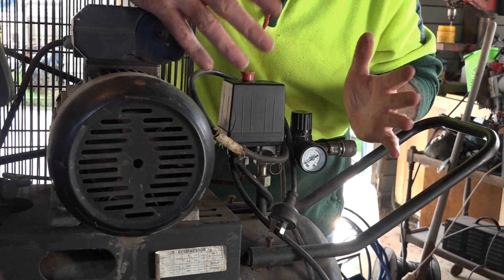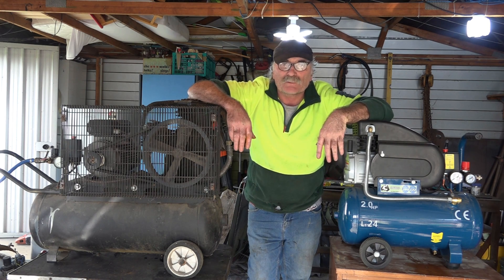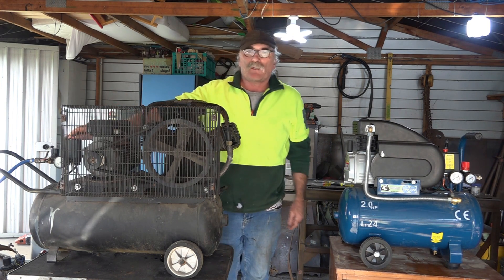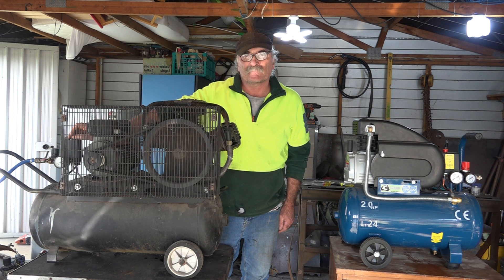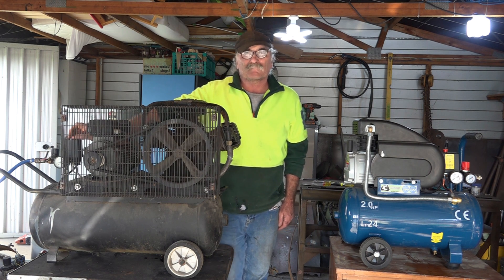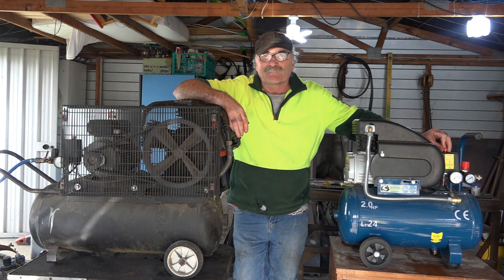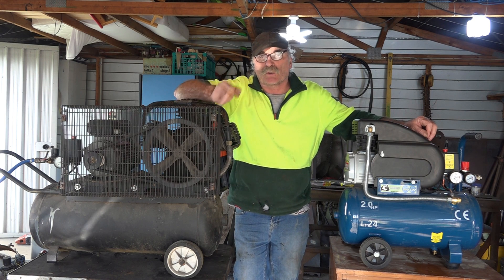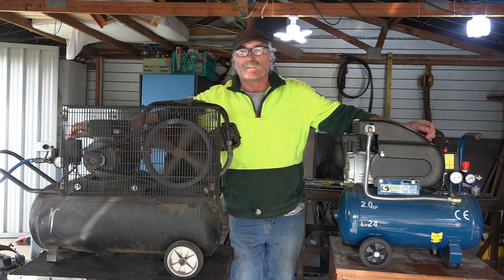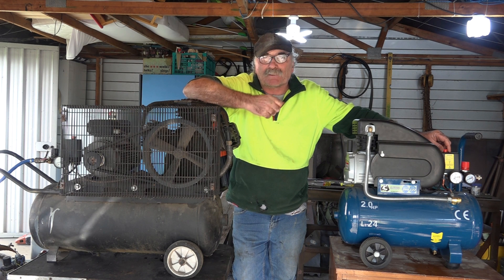Another way you can tell what sort of compressor you've got — turn it on and listen to it. They make about the same amount of noise overall but the sounds are totally different. The big belt drive goes ka-chunk ka-chunk ka-chunk and you can hear it sucking up the air, whereas the direct drive is more of a tinny sort of rattle.